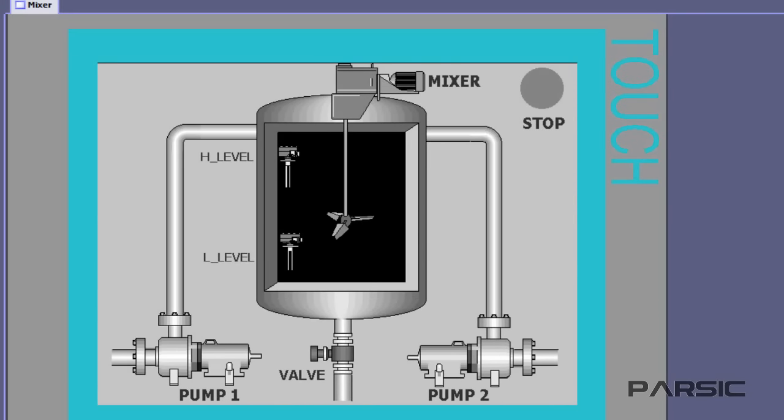Hello again! In this lesson, we will learn how to write a PLC program for the machine illustrated here by using an S7-300 PLC and STEP7 software.